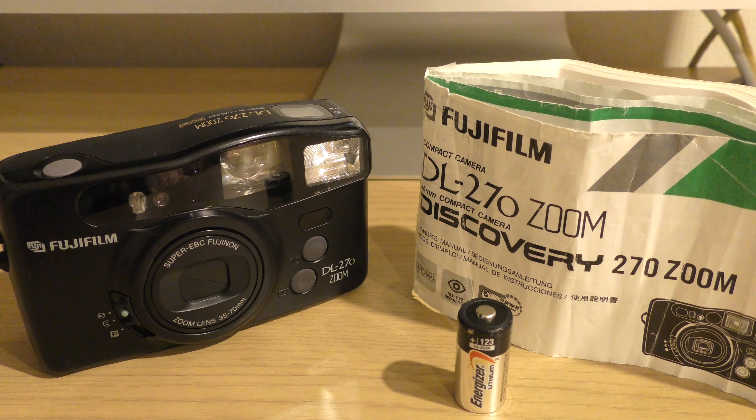Hello there and welcome back to another one of my thrilling videos. Today we're going to be having a quick look at the Fujifilm DL270 Zoom, which is a 35mm point-and-shoot compact camera that was launched to market circa 1994.